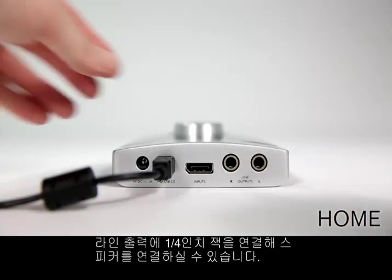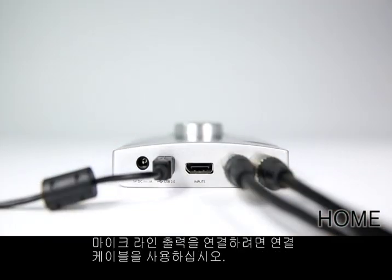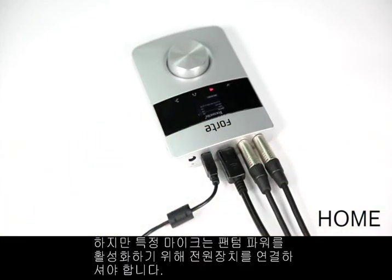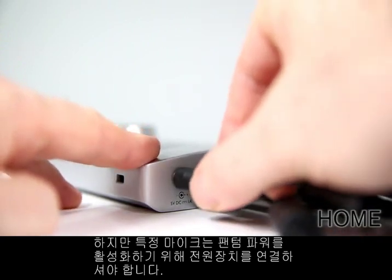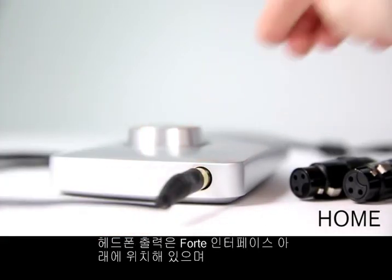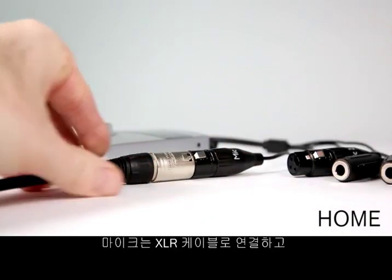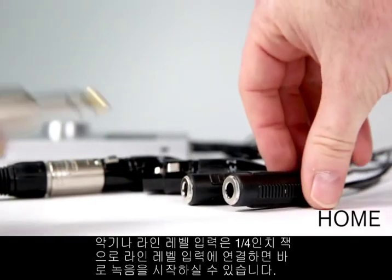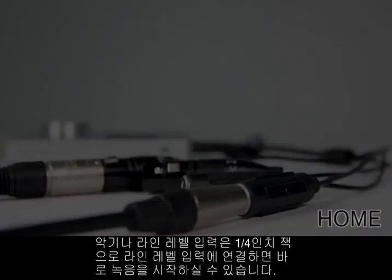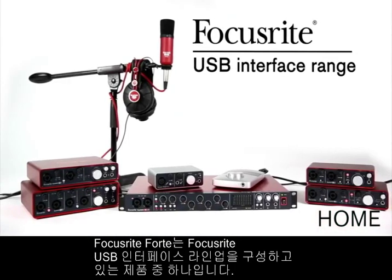Connect quarter-inch jack leads to the line outputs and to your speakers. To plug in mic or line inputs, connect the breakout cable. Be sure to connect the power supply to enable phantom power for certain microphones. The headphone output is at the bottom of the Forte interface. Plug in microphones via XLR cables and instrument or line level inputs via quarter-inch jack lead and you're ready to record. The Focusrite Forte, part of the Focusrite USB interface range.